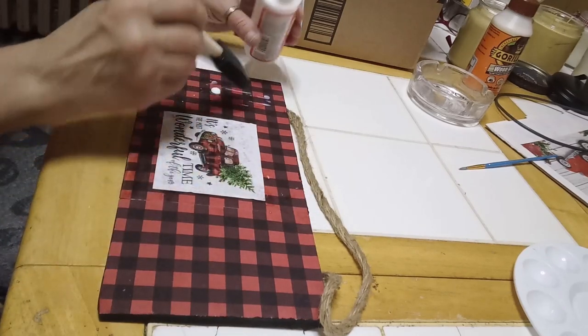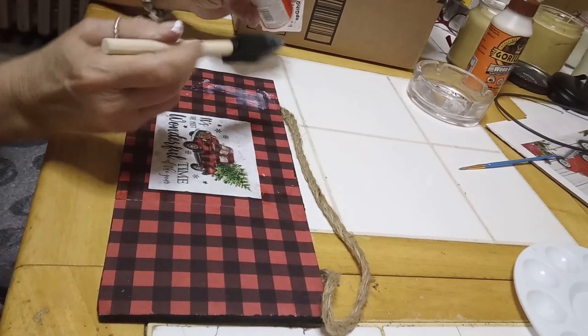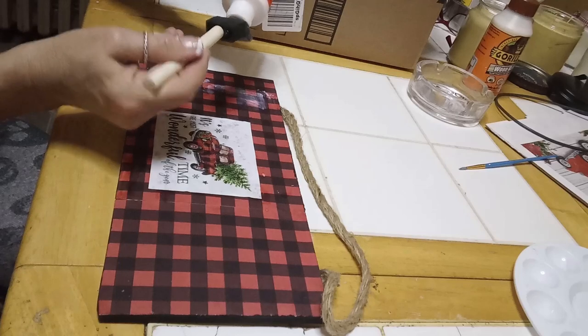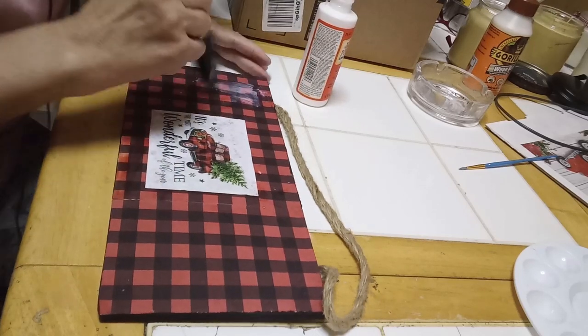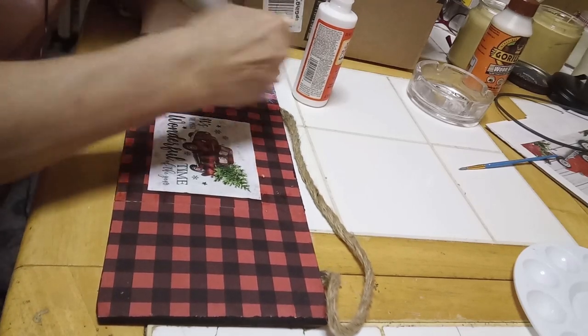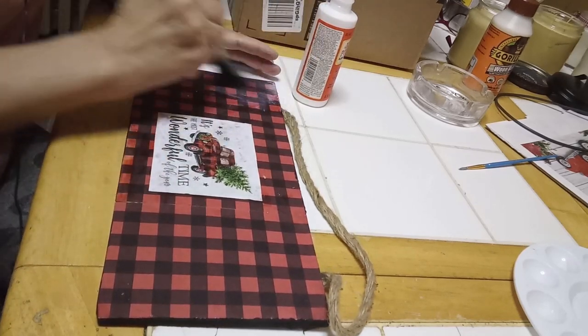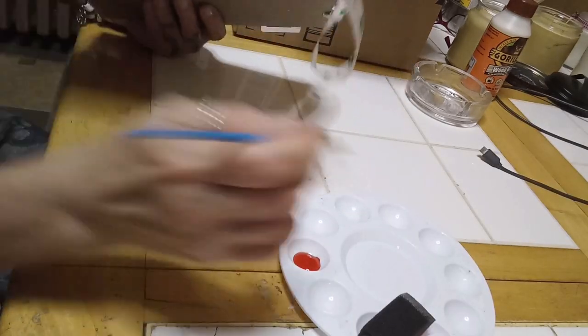All right, there we go. So I'm just going to seal this plaque up quick, working really quickly. Now this is the gloss Mod Podge.